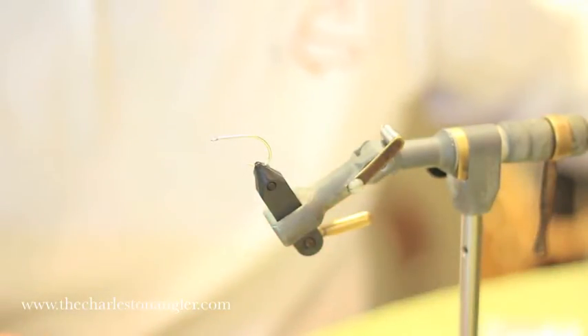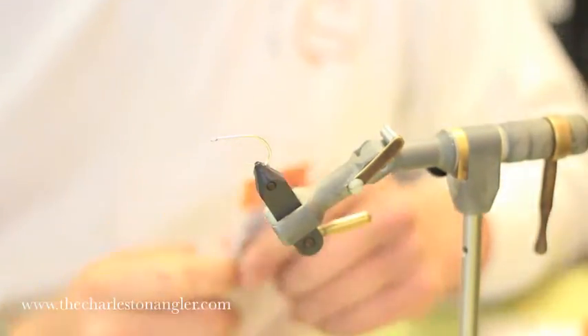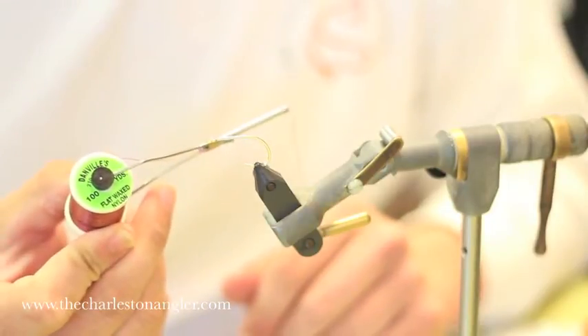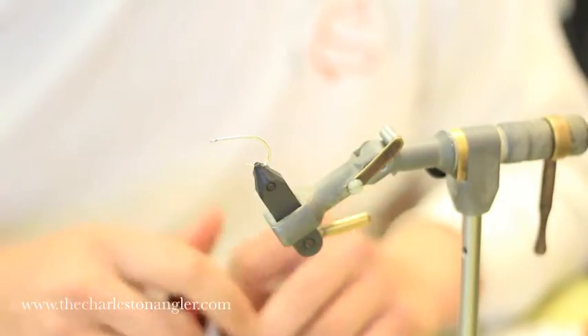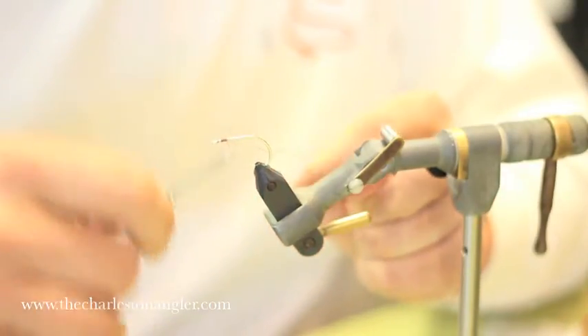The first thing we're going to add is the lead eyes. I like small unpainted lead eyes for this particular fly. We're just using Danville 100 denier — Flymaster is good in root beer — for the thread. We're going to get this started.